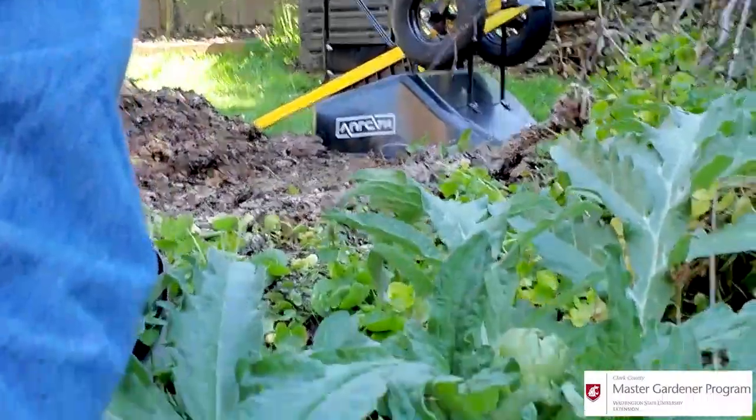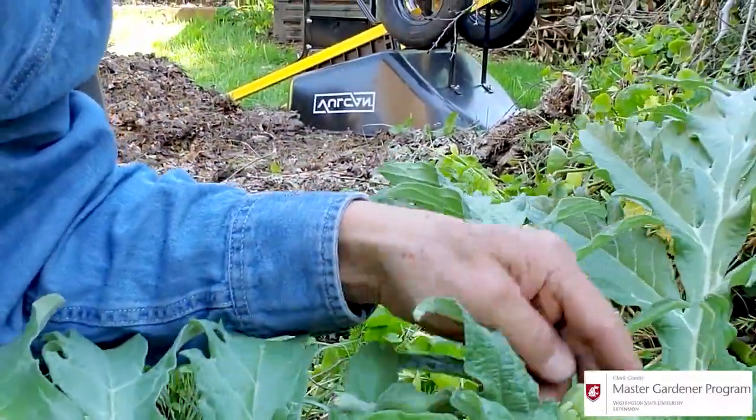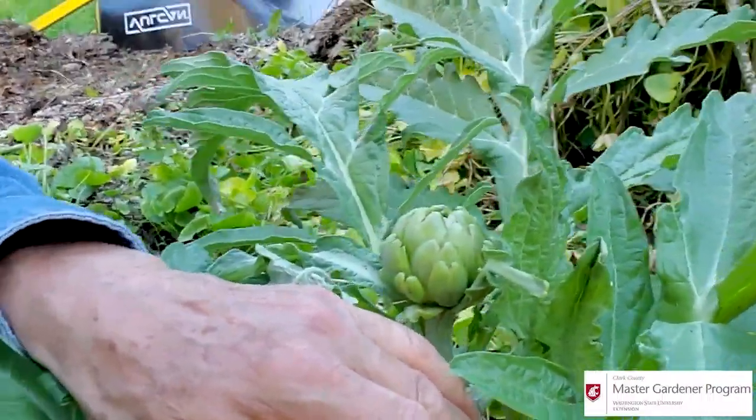I did get an artichoke the first year — it was pretty exciting, though it wasn't much to look at. But this year I'm looking forward to having several, and here's why. I'm looking down at them now and you can see right here we've got one, and we've got another little one coming right there — I'm not sure you can see it.